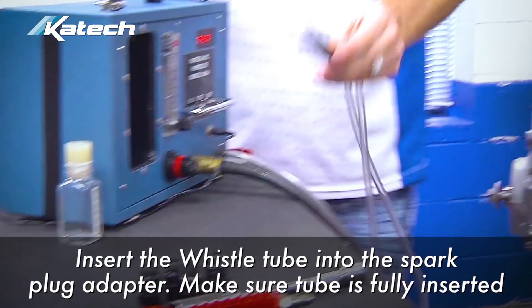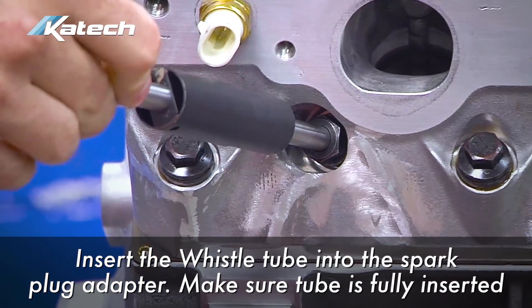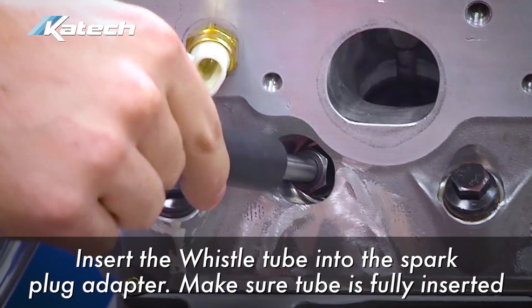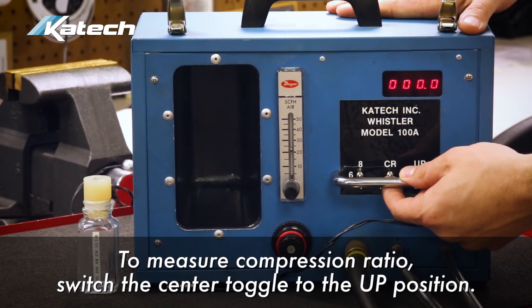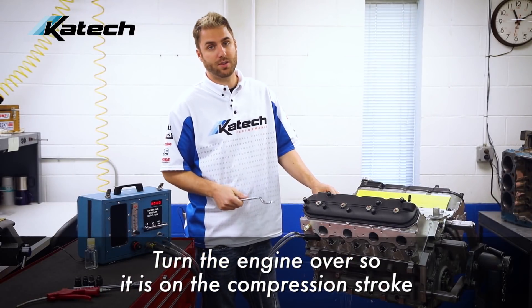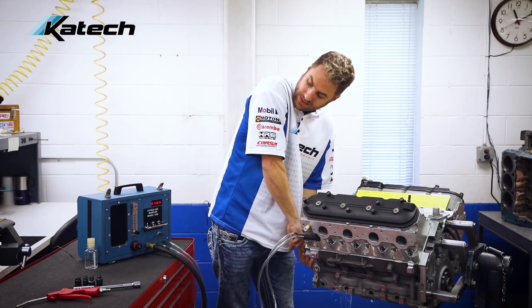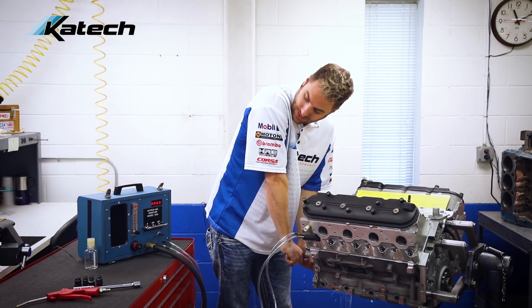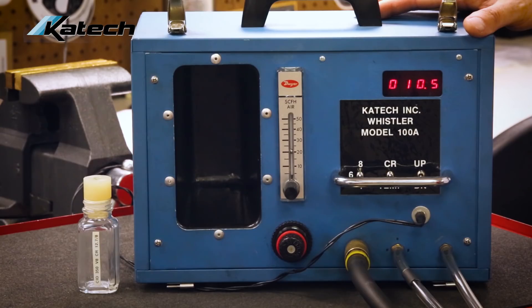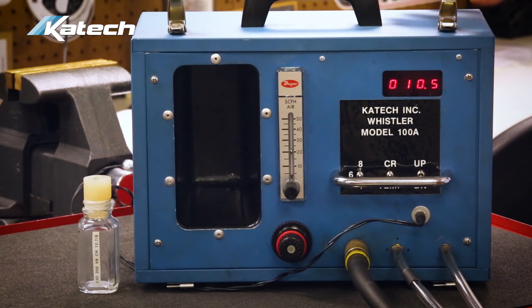Next, insert the whistle tube into the spark plug adapter. Make sure your lines are straight and not kinked, and make sure the tube is completely inserted into the spark plug adapter. To switch to measuring compression ratio, change the center toggle switch to the up position. Next, turn the engine over so it's on the compression stroke — watch the Whistler, and as soon as the compression ratio starts to increase, you know you're on the compression stroke. Keep turning the engine over until you get your highest reading. The result is a static compression ratio of 10.5 to 1.